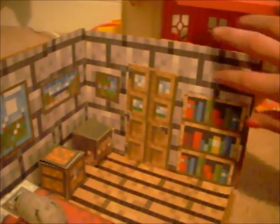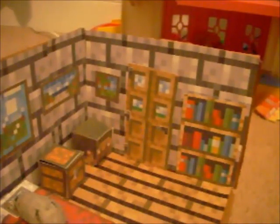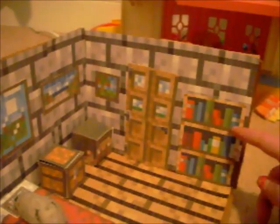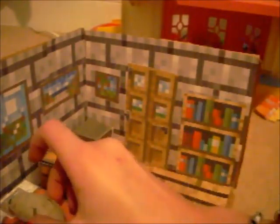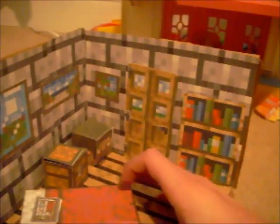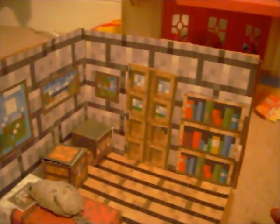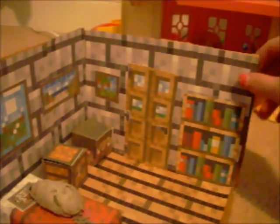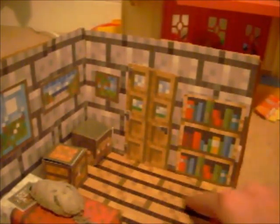I used a stone wall and wood floors. I downsized all of the other things except for the walls and the floor, and I should have downsized them, because these look like really huge bricks — they're like the size of Mousy. But it actually was kind of good, because I didn't have to use as many. I actually have extras. I used like the whole thing of the floor.